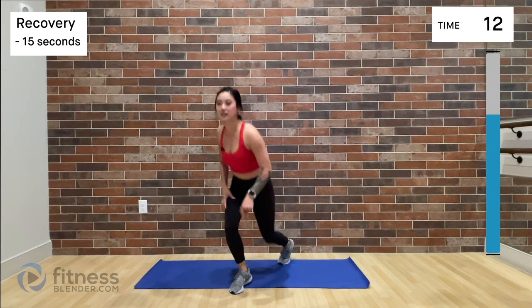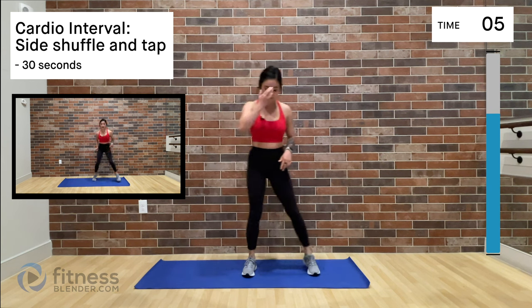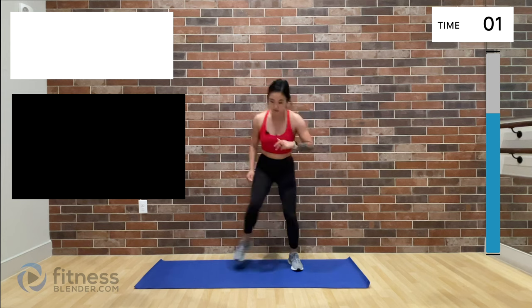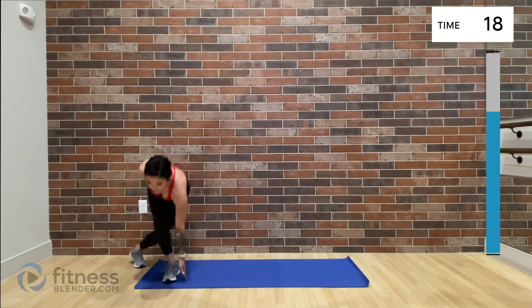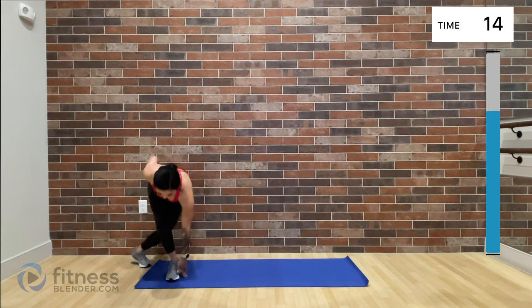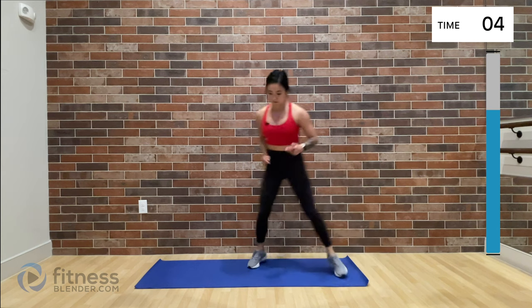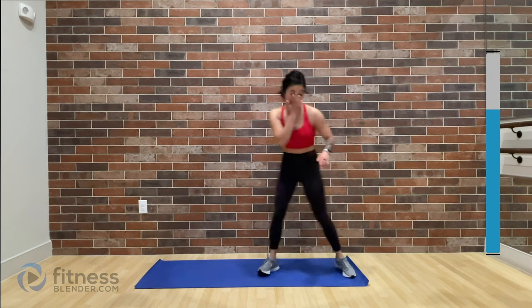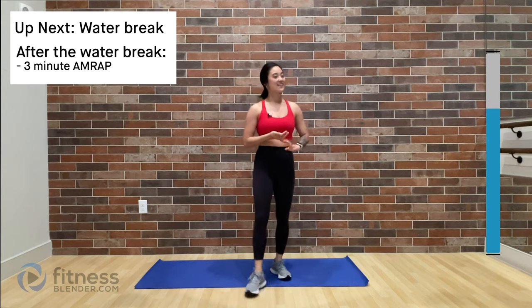Catch your breath and come on up. We are doing a lateral shuffle with a tap. Use the length of your exercise mat to give you some markers — tap down into a mini curtsy lunge. You can do high knees if you want a little more of a challenge, or keep it nice and low to the ground. Whatever you choose, just keep moving. After this we've got a quick water break — mentally prep for the AMRAP that is coming up. I'll see you soon.